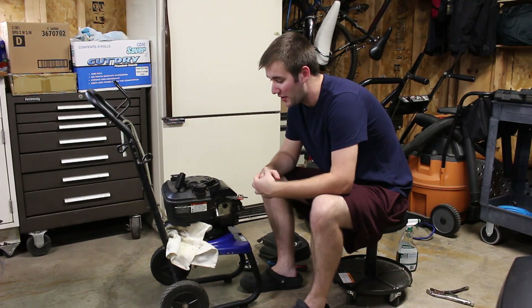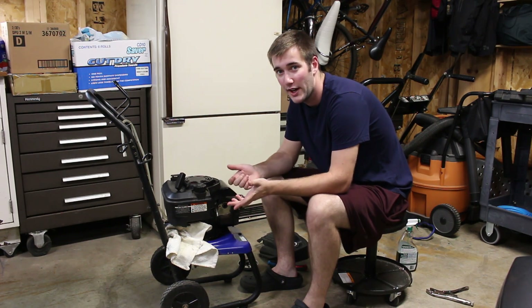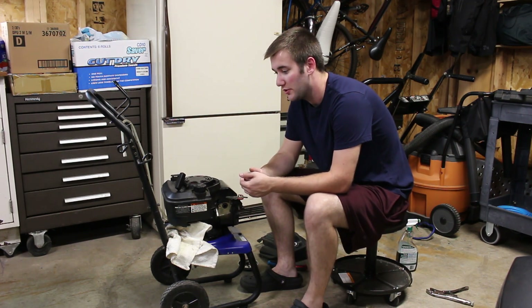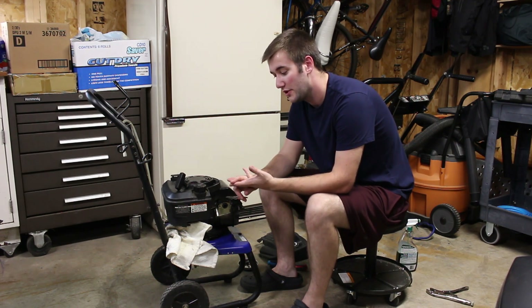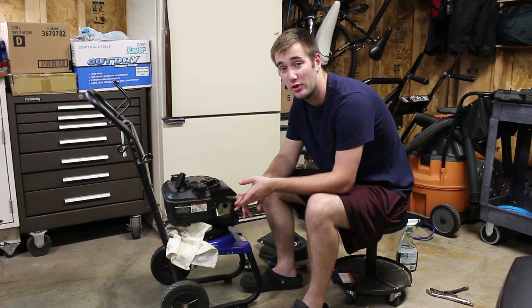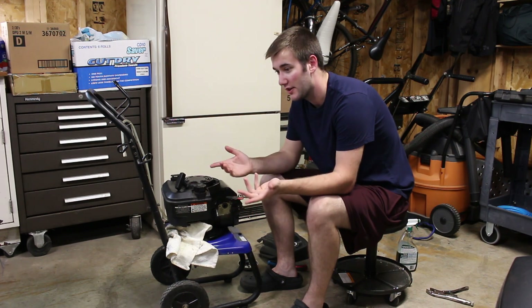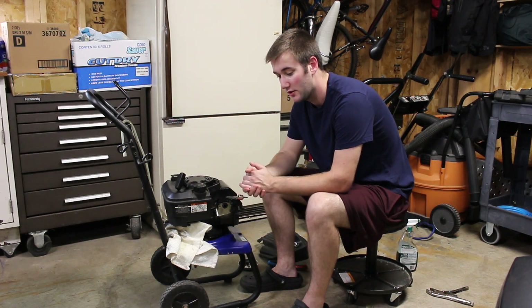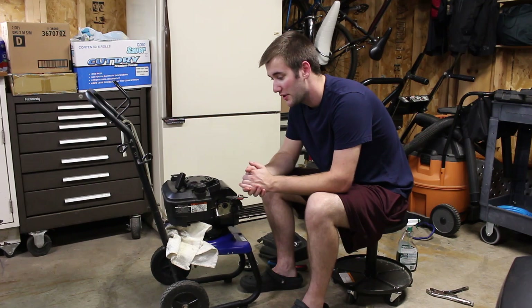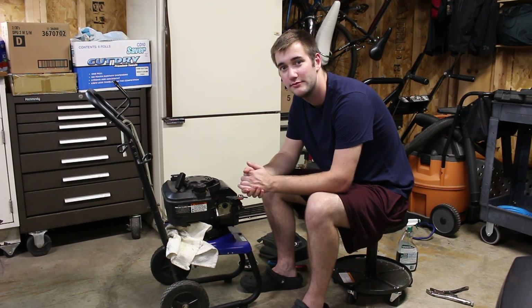So after I took the carb off, the carb was pretty gunked up. I'm deciding to replace the carb even though it ran — it was just in pretty rough shape. For 17 bucks on Amazon I found a carb, a spark plug, a new fuel line — the fuel line that was on there completely broke, it just shattered in pieces and was rotting out — and an air filter as well. So for 17 bucks it's pretty cheap. Next video I'm going to install those parts and show you guys what to do. Thanks for watching, we'll see you next time.